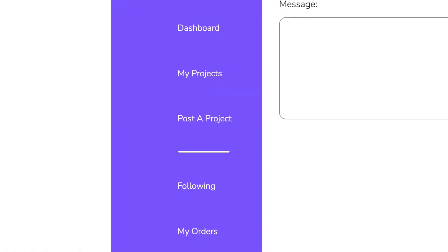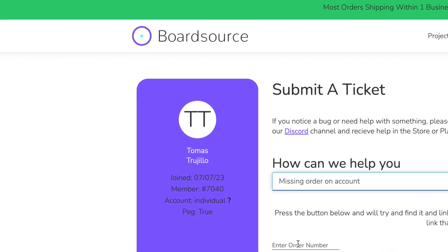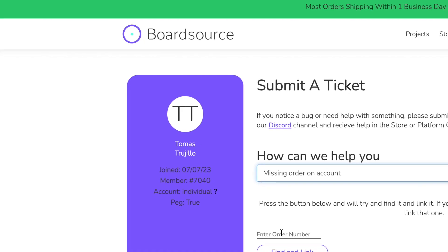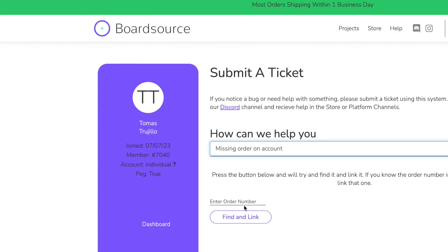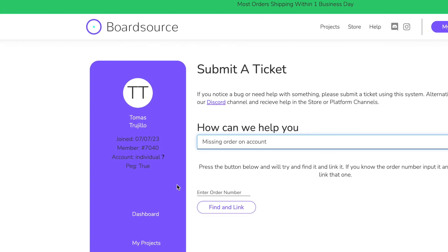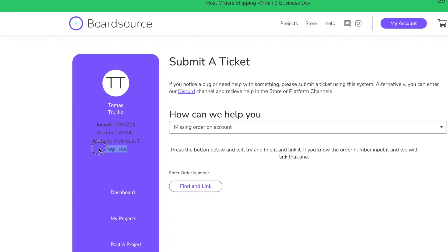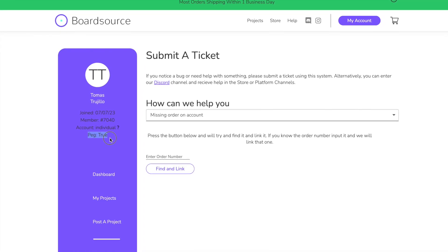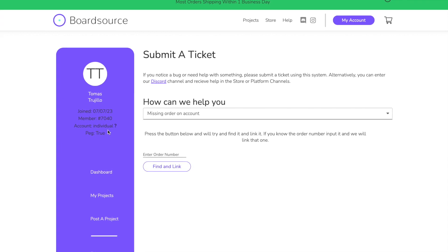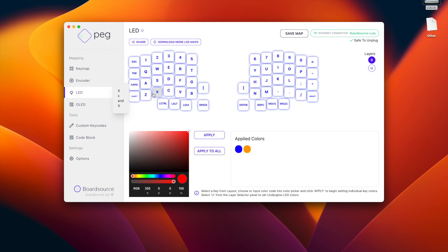If like me you purchased your keyboard as a guest, you can go to My Orders, submit a ticket, and select "missing order on your account." Provide your order ID from your receipt, and for me it linked automatically. What didn't happen automatically was the PEG pro flag — it said false. I submitted a ticket for that, and within hours or a day it was switched to true. Going back to PEG, I've entered my credentials and now I have the pro license.